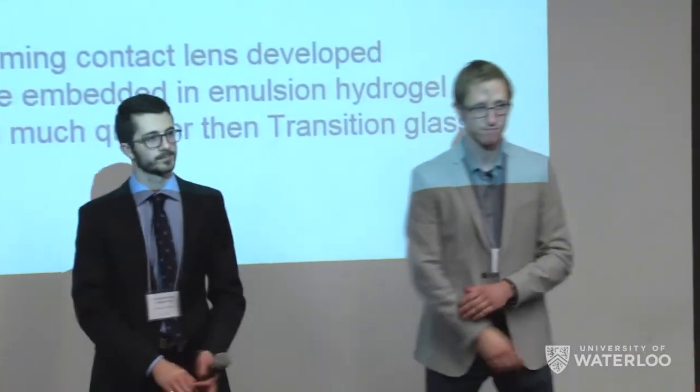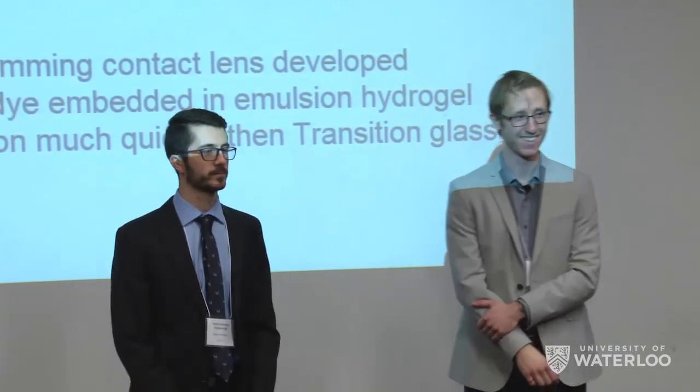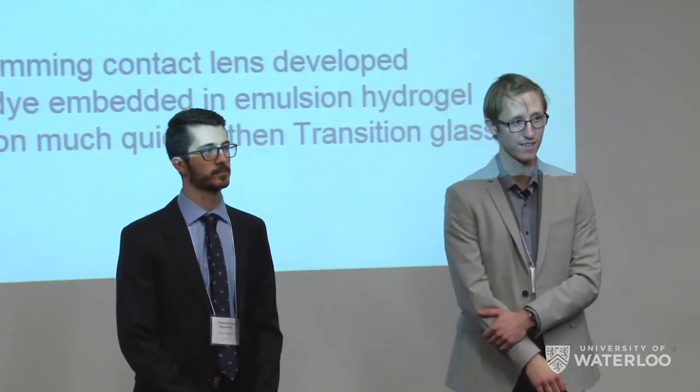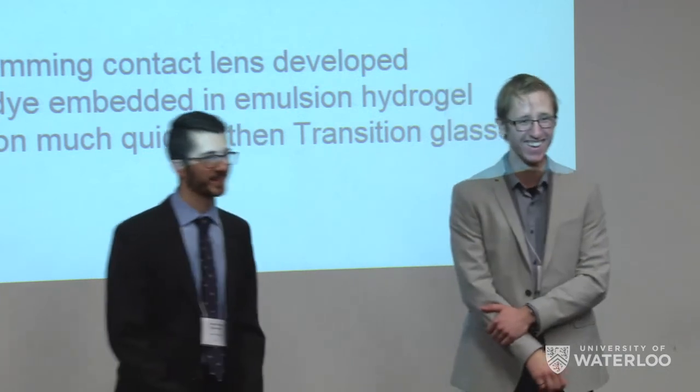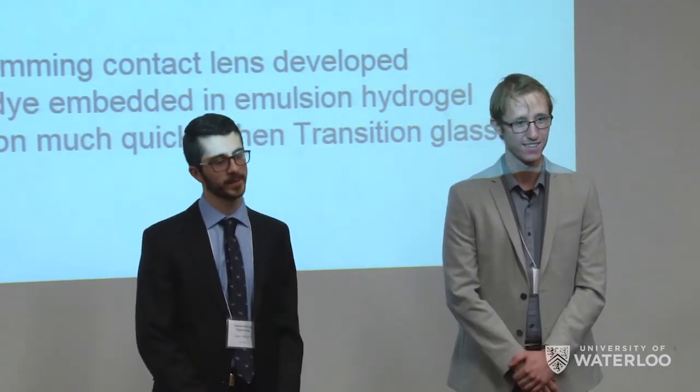Thank you very much. That was actually quite fascinating. It's a great idea and a very nice presentation. Any questions?